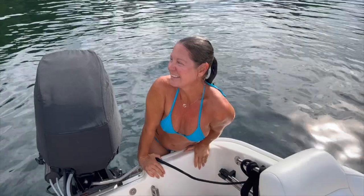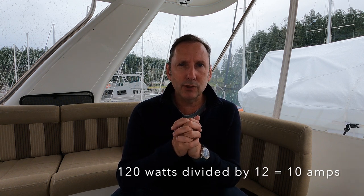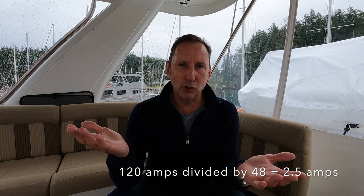I'm John, this is Carlin, and this is our home, the Elliot. What we're going to talk about today is power. We're going to speak in watts, not amperage, because watts are a great common denominator no matter if you have a 12-volt, 24-volt, or 48-volt system. For example, a 120-watt load divided by 12 volts means you're drawing 10 amps; on a 24-volt bank, that same 120 watts is only 5 amps; and on a 48-volt bank, just 2.5 amps.